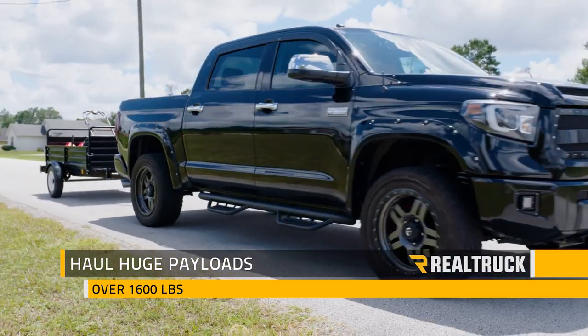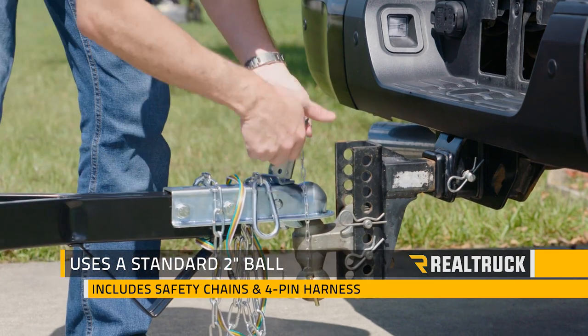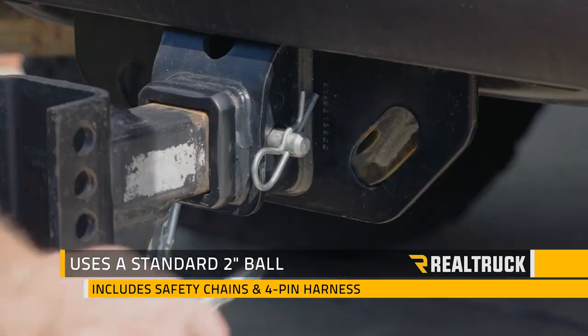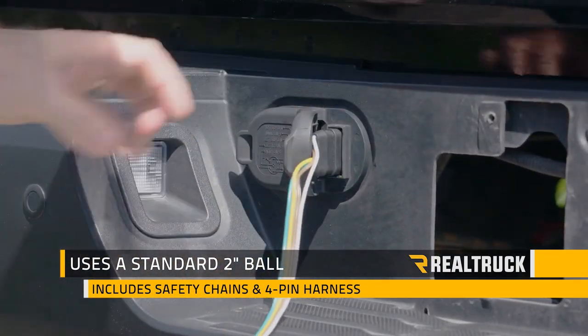You'll be ready to haul payloads over 1,600 pounds on the highway. This trailer will hook up to a standard two-inch trailer ball and includes safety chains and a four-pin trailer harness that's pre-wired with DOT-compliant LED lighting.